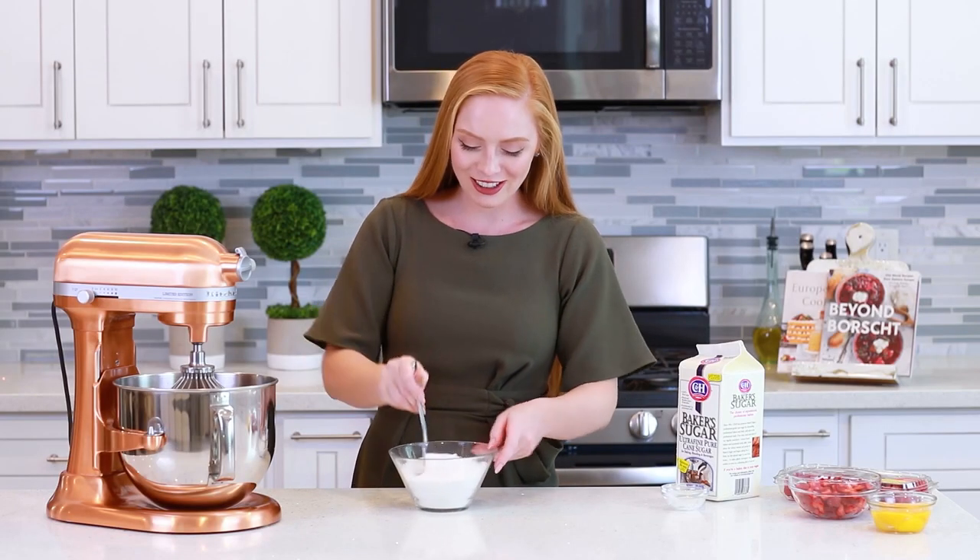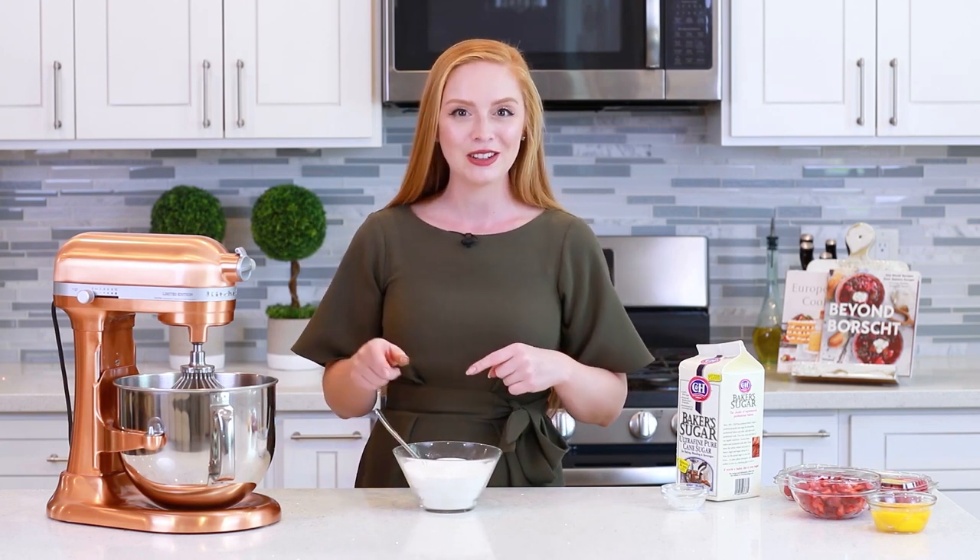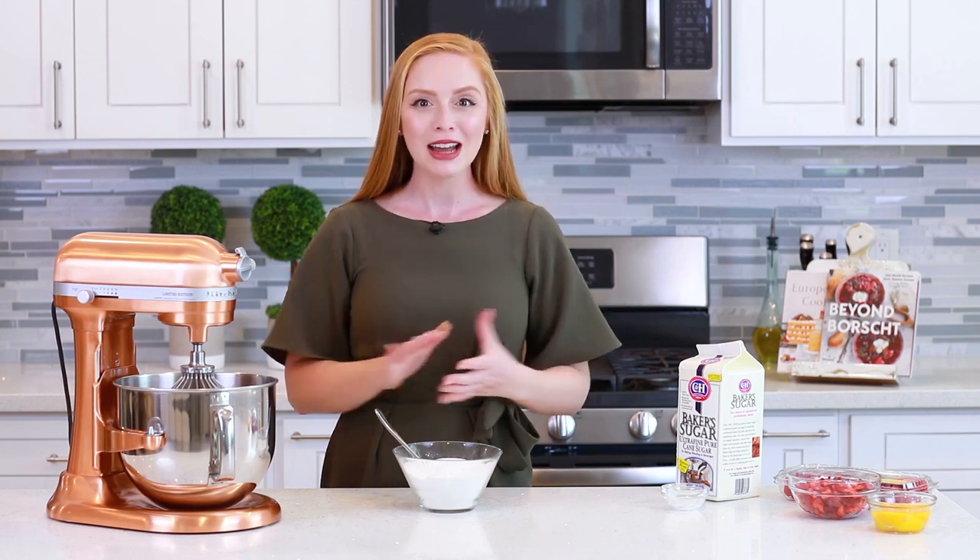I forgot to mention earlier that I'm also preheating my oven to 200 degrees Fahrenheit. Now let's talk about adding the sugar. When making a pavlova, you want to add the sugar in a slow and steady stream, about a tablespoon at a time. This process is going to take you about 8 to 10 minutes, but that's the key to making a perfect pavlova — you want the sugar to dissolve and incorporate into the egg whites.